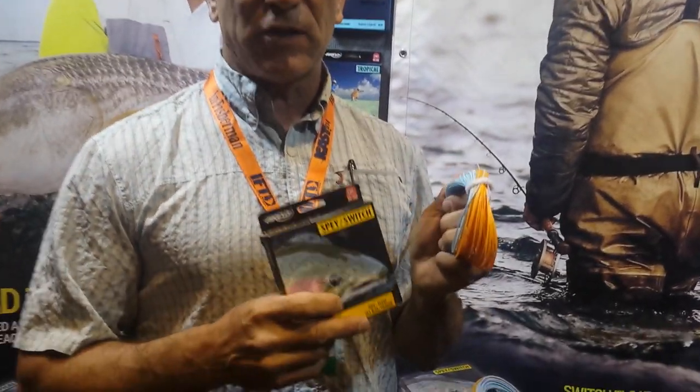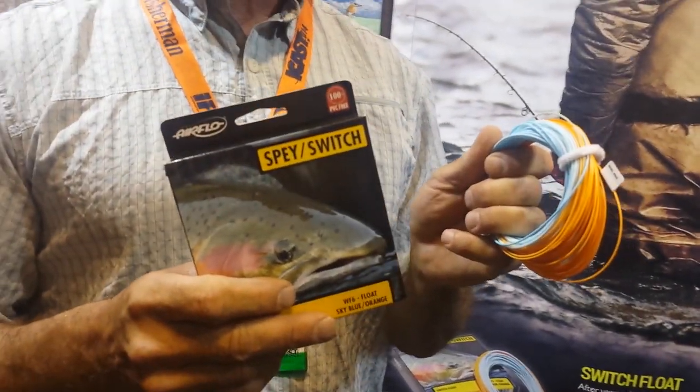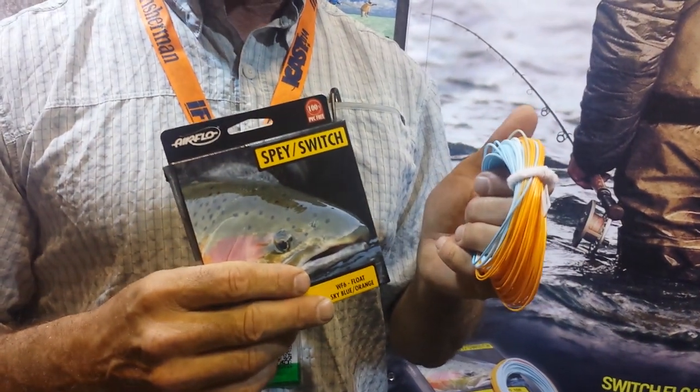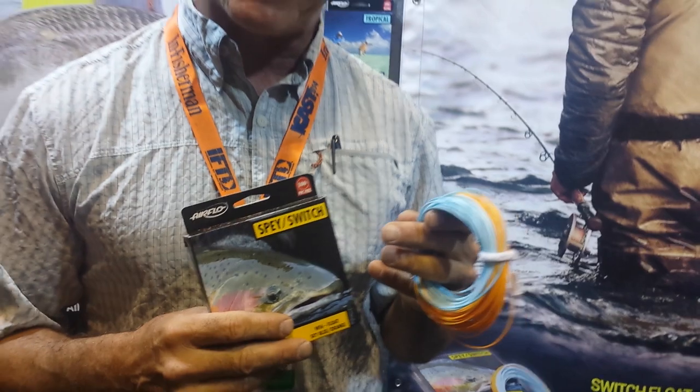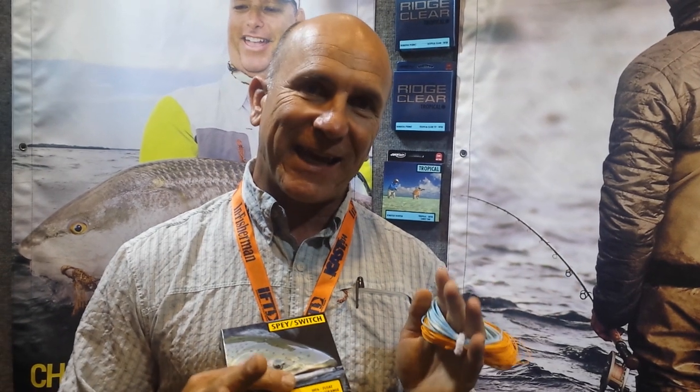Airflow announced a design called the Switch Float, which is an integrated line and head, and it starts at a three weight. In today's world there's a lot of trout guys targeting trout with switch rods, so now we have a new line that is a condensed head, just like you'd expect for a switch rod, so you're able to target trout with a switch line.